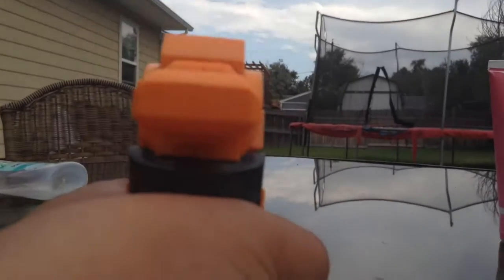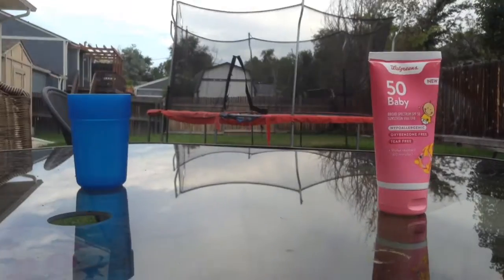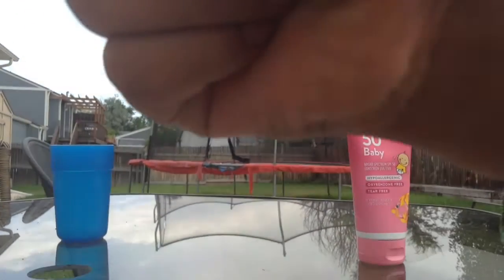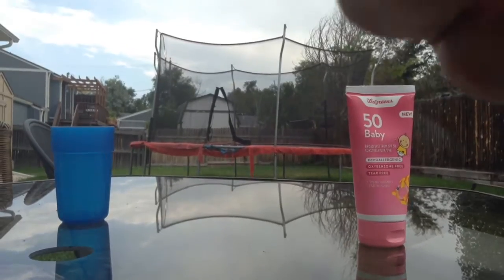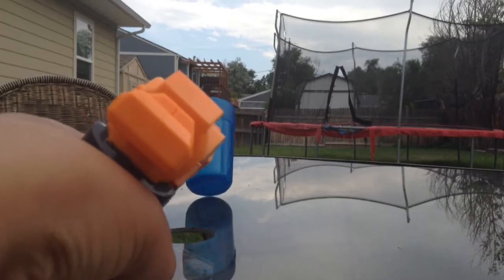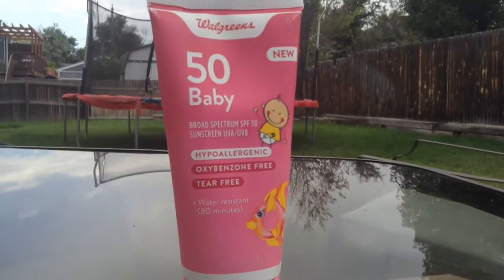Okay, that was really bad aim. I'm gonna reload. Okay — direct hit didn't do that much, we're gonna shoot at it again hopefully do some actual damage. There we go — we managed to knock it down with a direct shot.